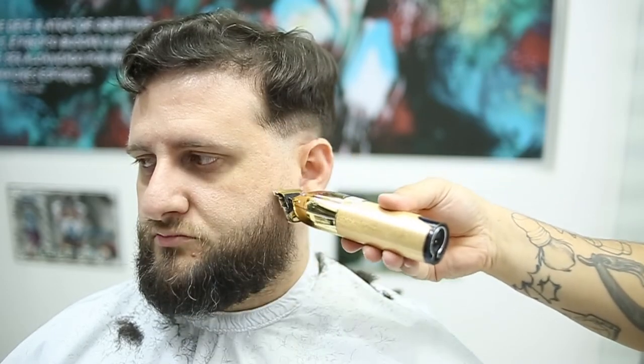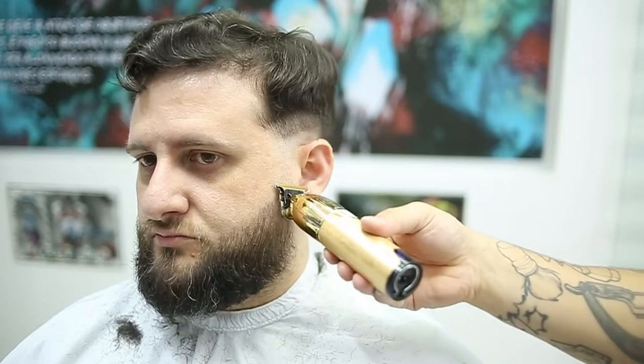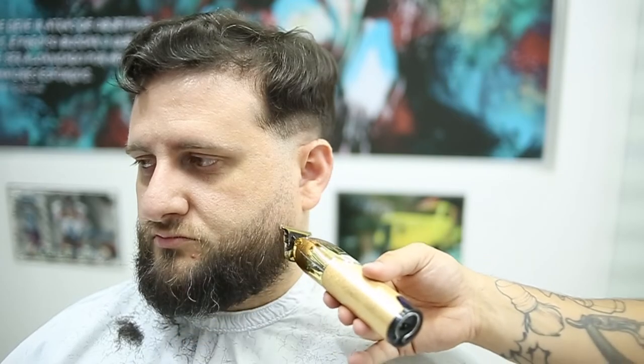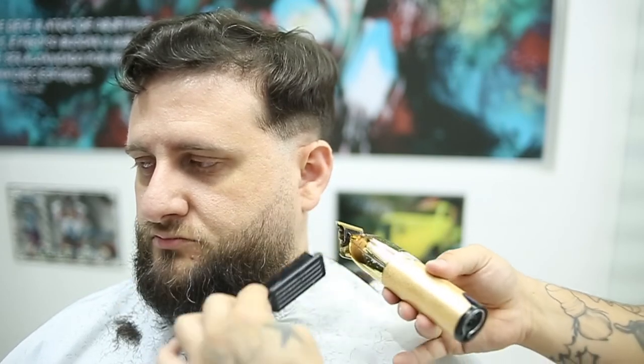When it comes to improving your time on those daily cuts, this technique is going to help you guys a lot. Make sure when it gets to the bottom of the ear you're not touching the skin anymore — you're just following the hair growth, keeping that blade on the diagonal, which is really, really important.